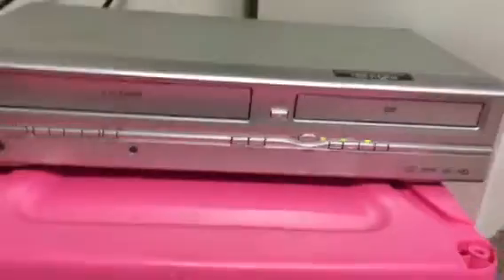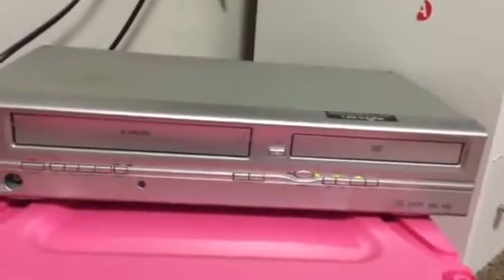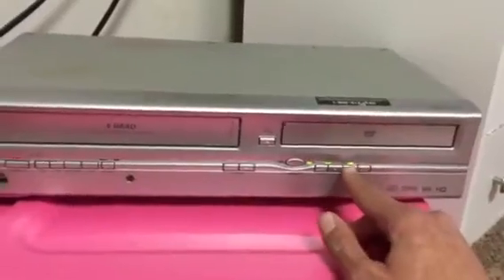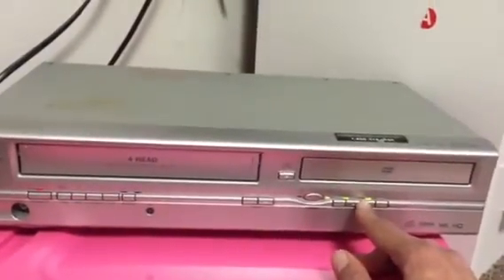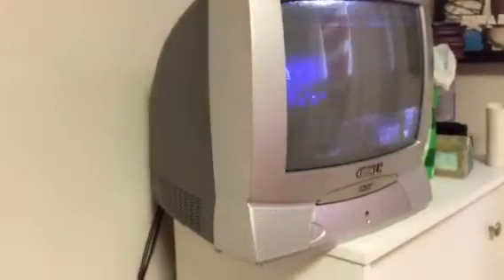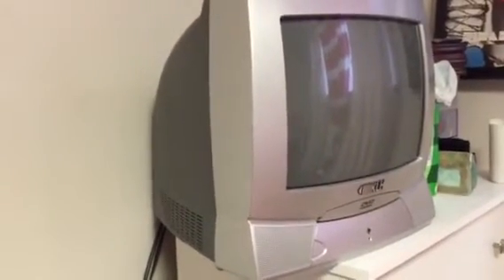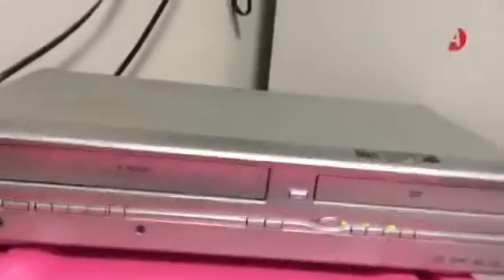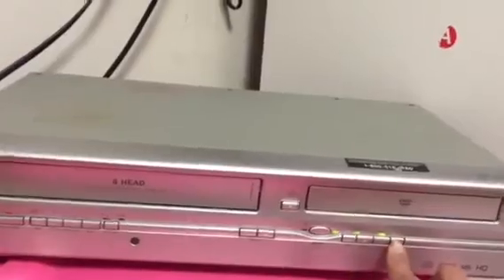Now as it's loaded, let's go ahead and hit some commands to see the functionality. We have play — let's hit play. There it is, playing the movie as it starts to begin. We'll check another function, which will be the next function. I don't believe you can hit next on the FBI warning, but let's wait for the movie to start up.